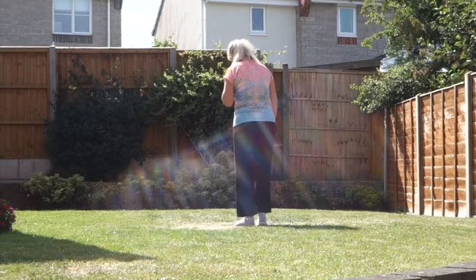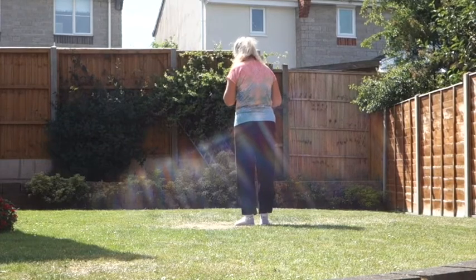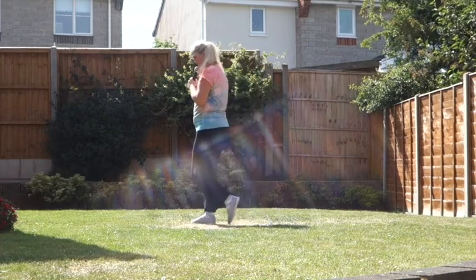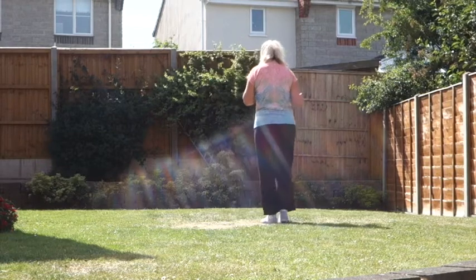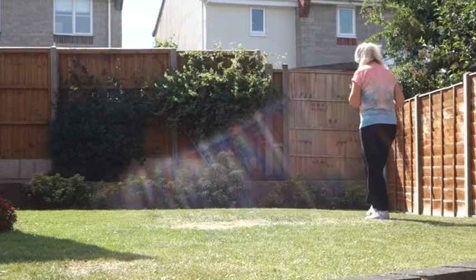Starting off on our right foot: cross rock, half turn on that right. Cross right over left, chasse to the right, into a weave — cross, side, behind, side.